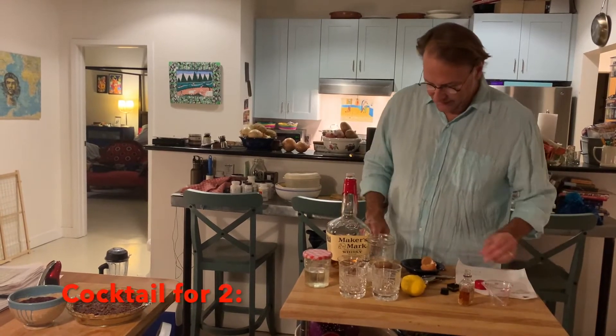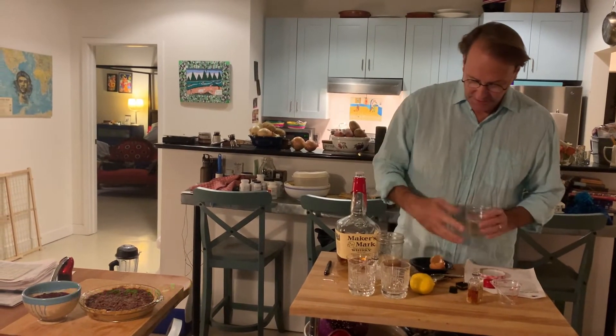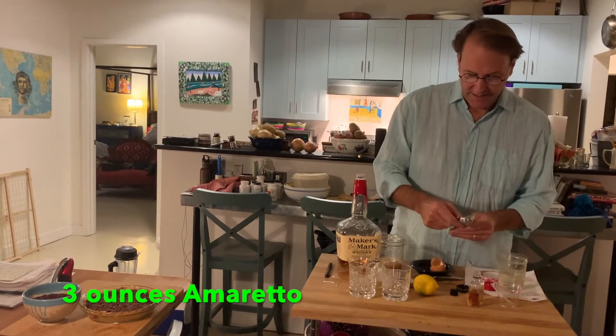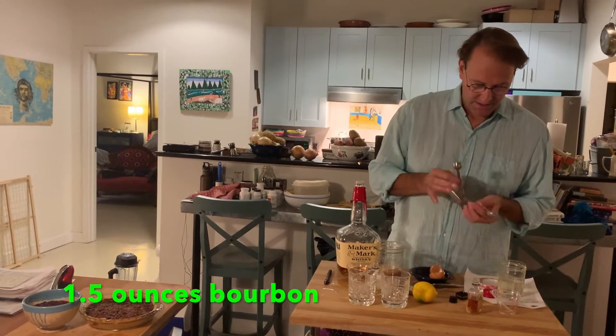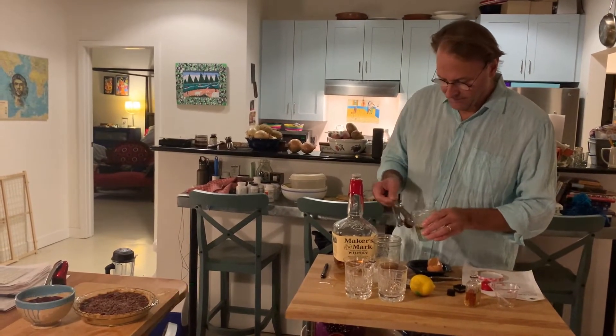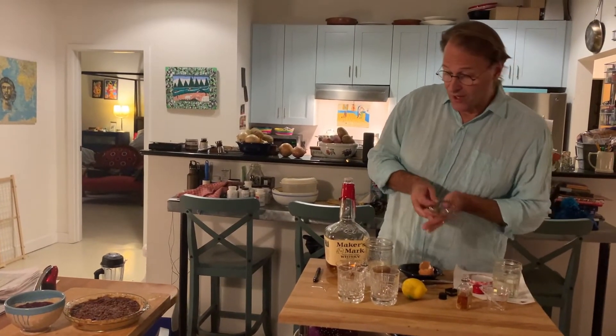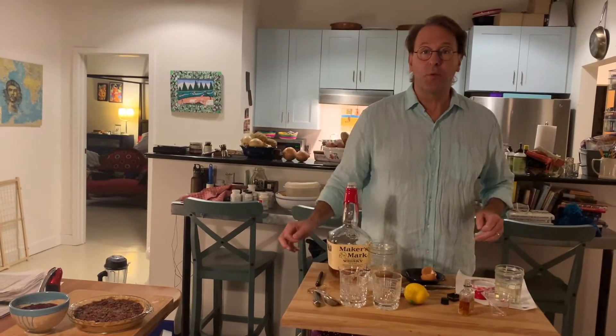Ounce and a half of bourbon. Then he calls for a couple teaspoons of simple syrup — one teaspoon per drink. And then last but not least, a lemon. I'm going to go grab the ice and we'll be right back.